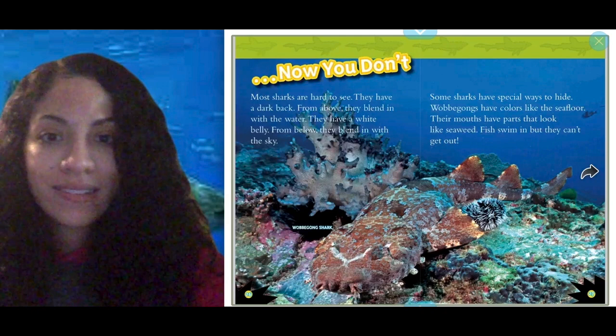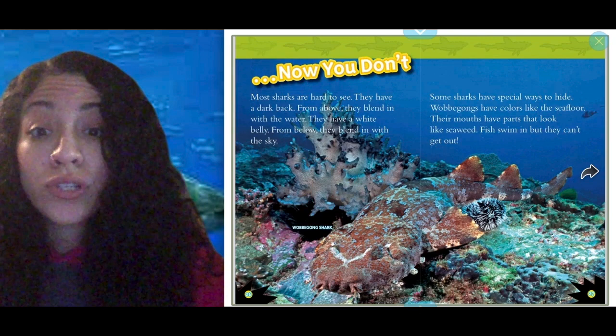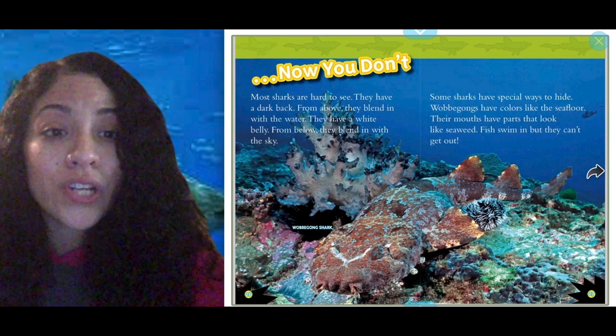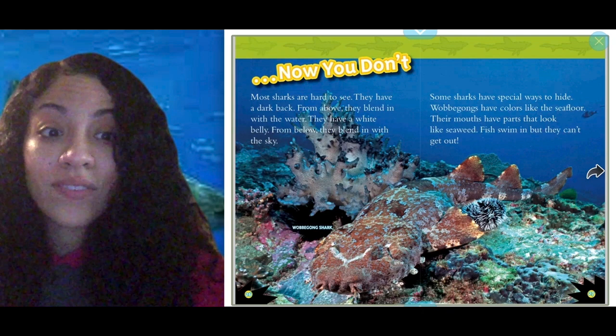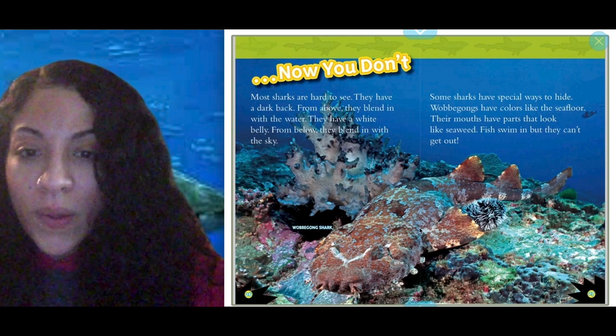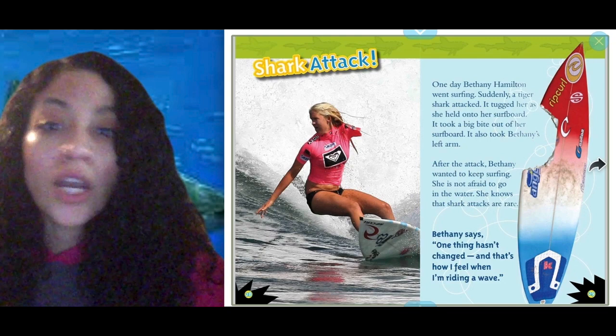Now you don't. Most sharks are hard to see — they have a dark back, so from above they blend in with the water. They have a white belly, so from below they blend in with the sky. Some sharks have special ways to hide. Wobbegongs have colors like the sea floor, and their mouths have parts that look like seaweed — fish swim in but can't get out. If you look closely you can see it; it blends with its environment.